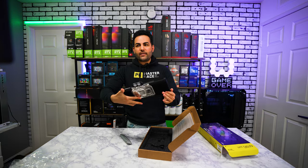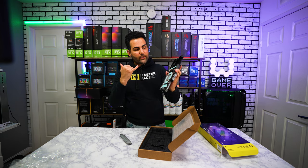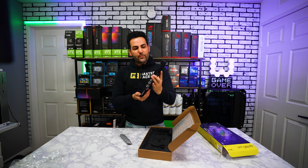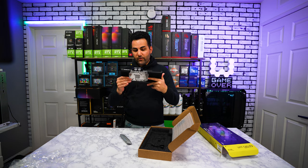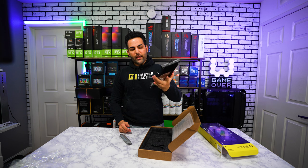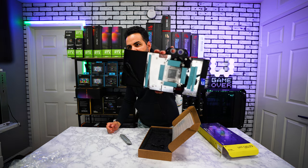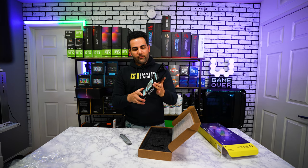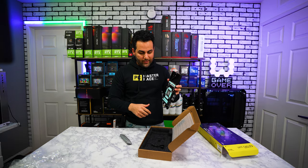Here it is - this is the water block right over here. One thing I like about Corsair is they already do everything for you. As far as the thermal pads go, they already pre-apply them right over here, so this should be very easy even for people brand new to water cooling. Corsair already has your back with this. They've also pre-applied thermal paste in the middle here, but I will put my own thermal paste on when the time comes to attach this to the graphics card.